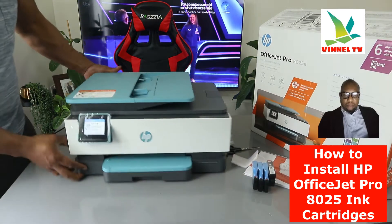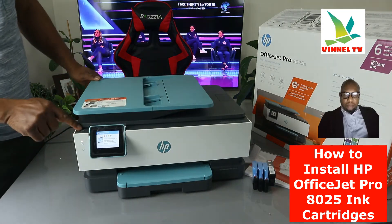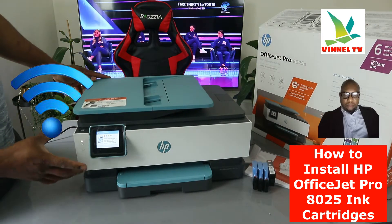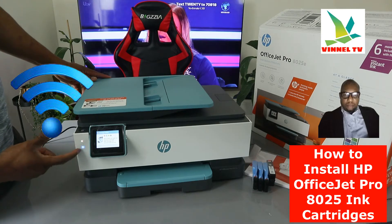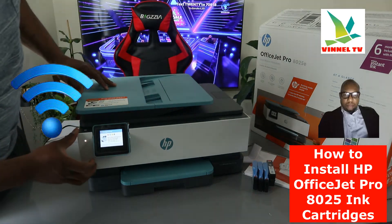If you want to switch this printer on and off, this is the on/off button. The light that is flashing here signifies that this printer is not yet connected to the Wi-Fi network. Once it's connected, it will show a steady blue light.